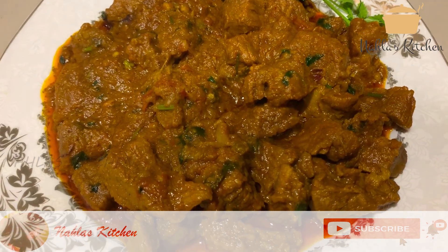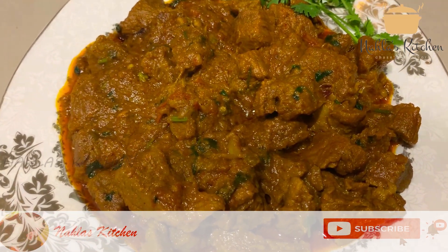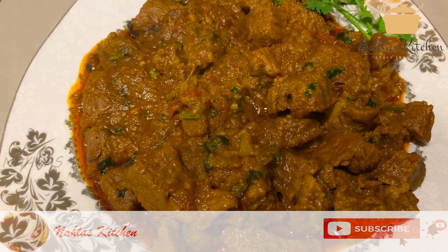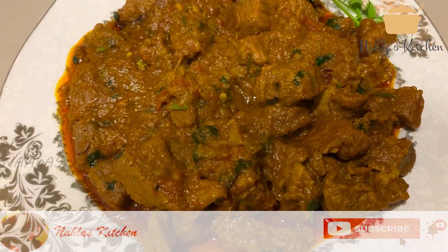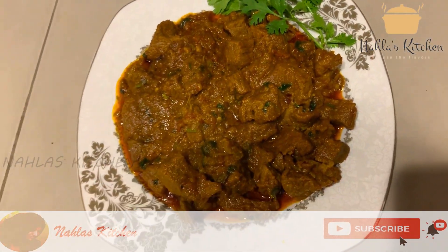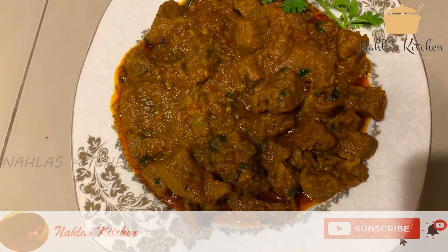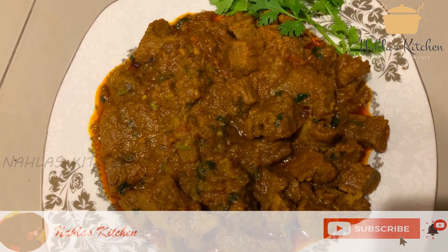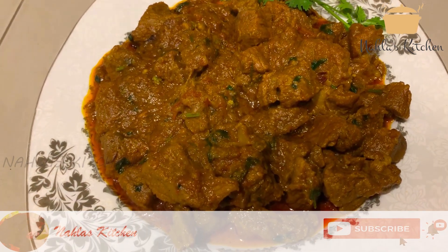Now we are ready to cook the beef — nice and dry. Try it! If you enjoy this, subscribe and like the channel and leave a comment. Thank you!